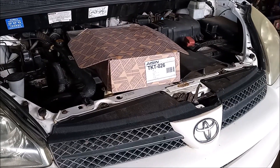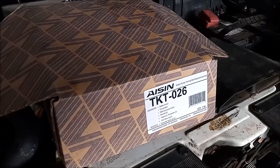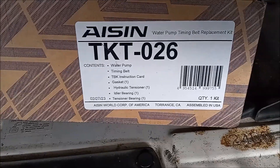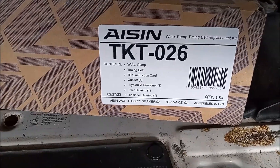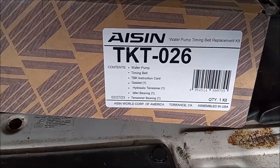For this job I have used an ASIN TKT026 kit. ASIN is the only brand I will use for timing belt and water pump replacements on Toyota engines. I am including a link to this kit in the video description.